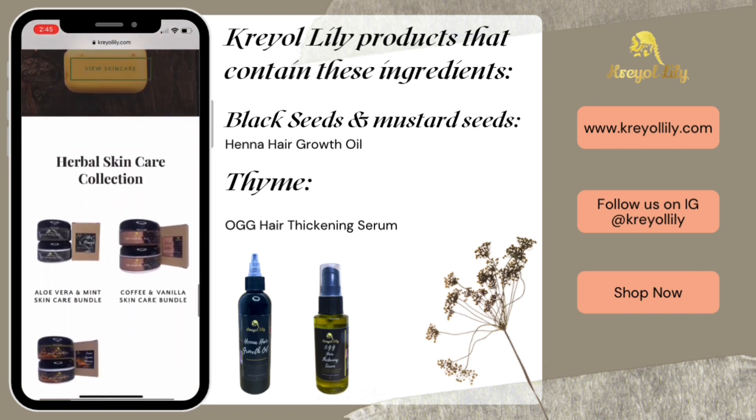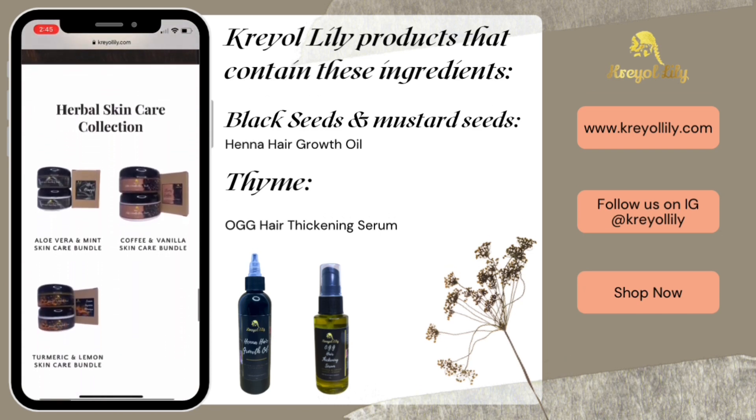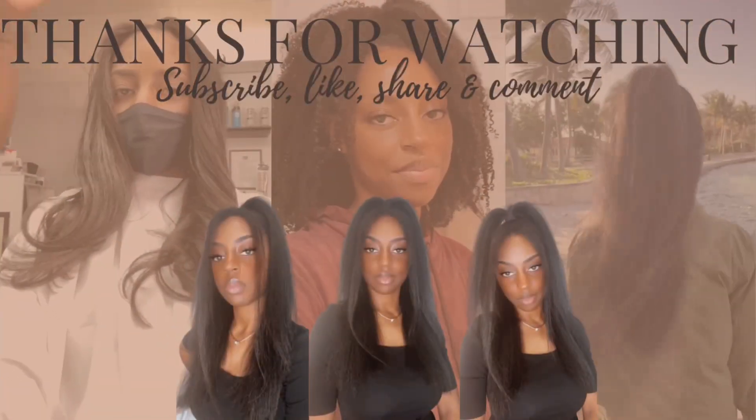Thank you guys so much for watching. I hope you enjoyed this video. Don't forget to like, share, comment, and subscribe, and I will see you guys in my next video. Bye!